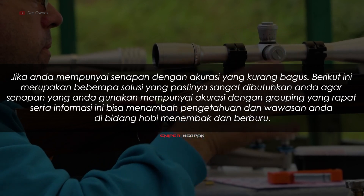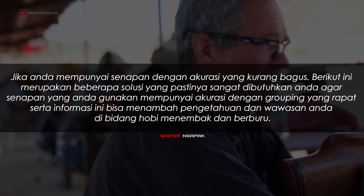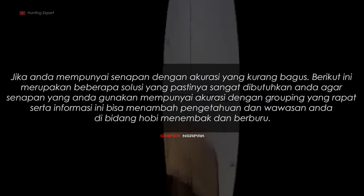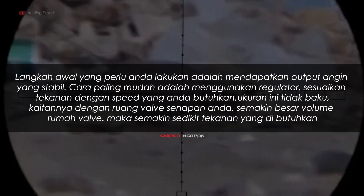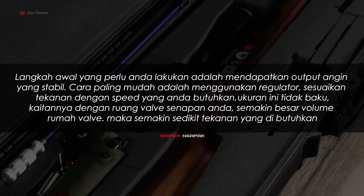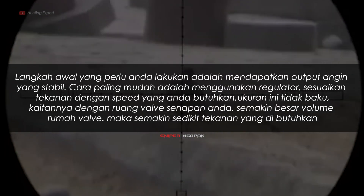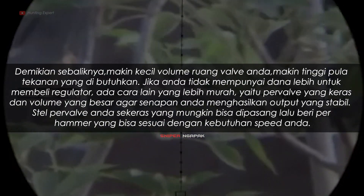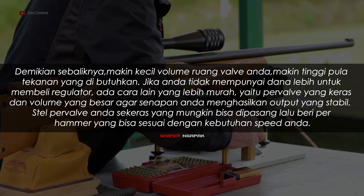Berikut ini merupakan beberapa solusi yang sangat dibutuhkan agar senapan yang Anda gunakan mempunyai akurasi dengan grouping yang rapat. Langkah awal yang perlu Anda lakukan adalah mendapatkan output angin yang stabil. Cara paling mudah adalah menggunakan regulator. Sesuaikan tekanan dengan speed yang Anda butuhkan. Ukuran ini tidak baku, kaitannya dengan ruang valve senapan Anda. Semakin besar volume rumah valve, maka semakin sedikit tekanan yang dibutuhkan. Demikian sebaliknya, makin kecil volume ruang valve, makin tinggi tekanan yang dibutuhkan.